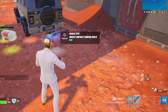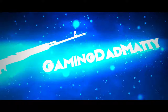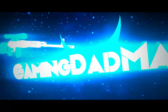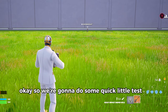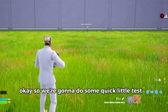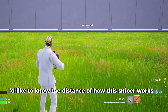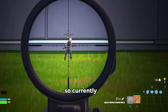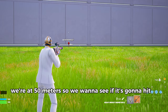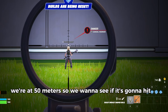Let's roll. We're going to do some quick little tests because I'd like to know the distance of how this sniper works. So currently we're at 50 meters, so we want to see if it's going to hit.